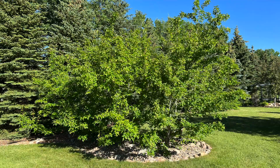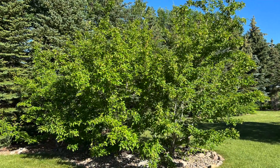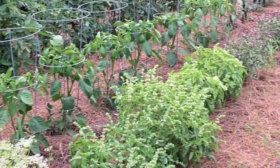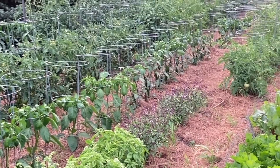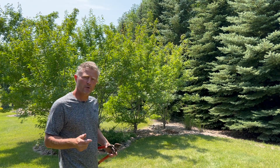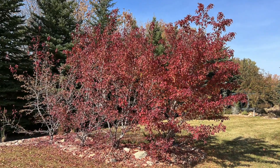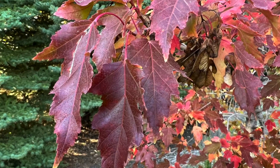Initially I planted these four maples as a screen from the road to kind of hide a vegetable garden area where you get tomato cages and just not a very attractive area sometimes in vegetable gardens. The flame amur maple gets in that 15 to 20 foot range both height and width. It's also got a beautiful red fall color.